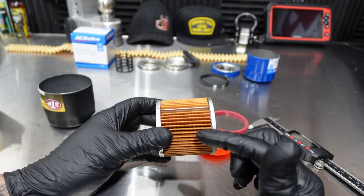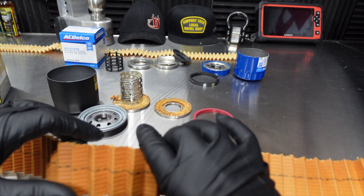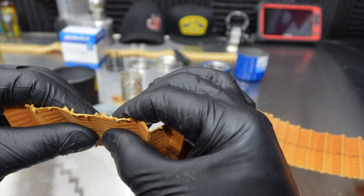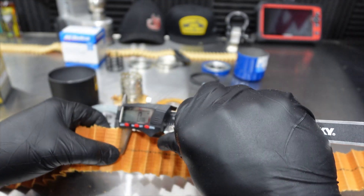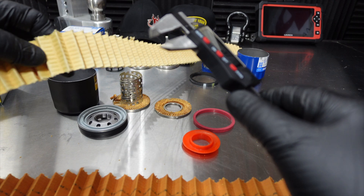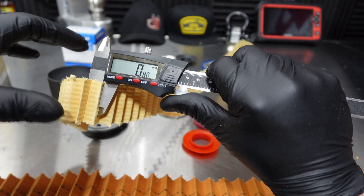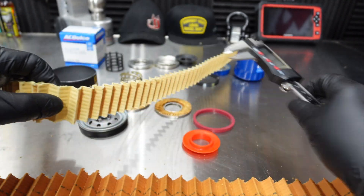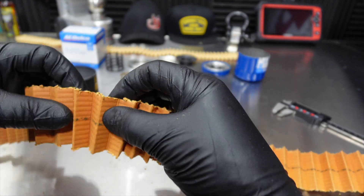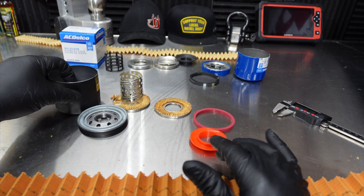Let's cut this filter media off and string it out to see how long it is. The filter media is 56 and a quarter inches long, and it is a synthetic resin, is what they're calling this. Let's take a measurement — 0.81mm. Comparing to the PF66 — 0.79, 0.80 — so it's roughly the same thickness. Feel-wise, though, the PF66 feels very flimsy and light, and this STP feels thick and a little more robust. I really like everything about this filter, to be honest with you.